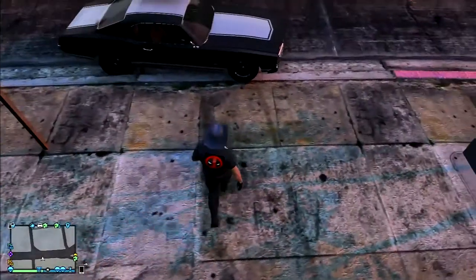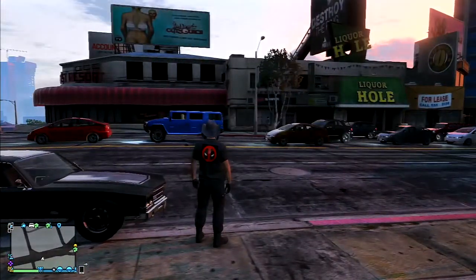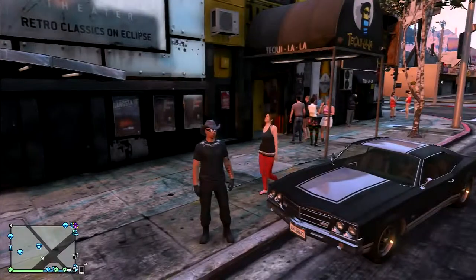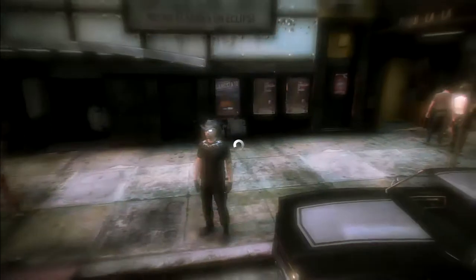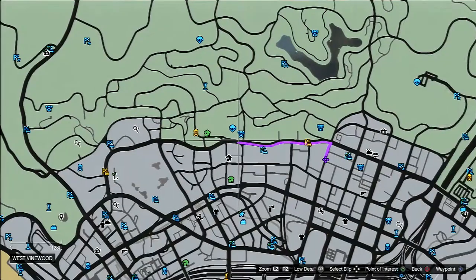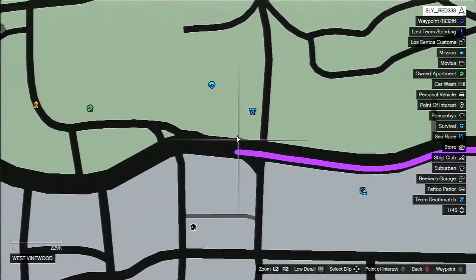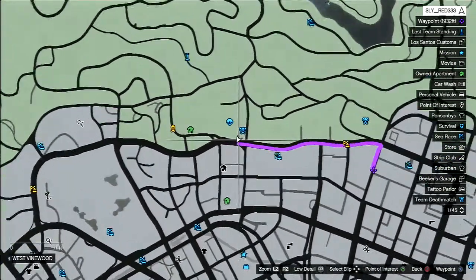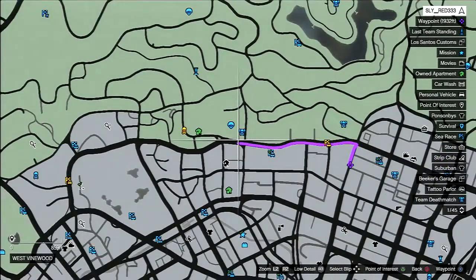I'll give you a location. It's right across the street from the Liquor Hole, pretty close to the Eclipse Tower over there. Right at the bottom of the Vinewood Hills, next to all the bars and everything.